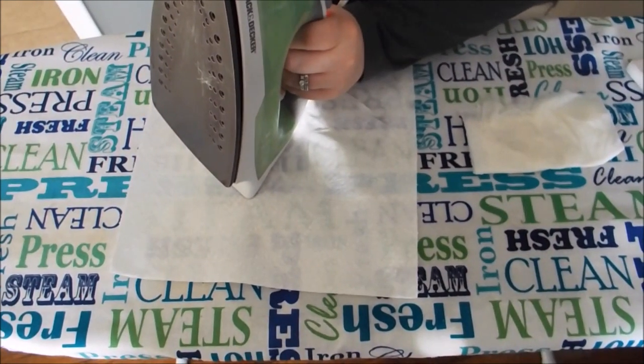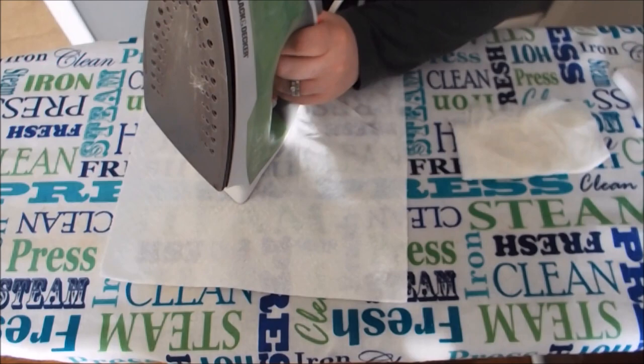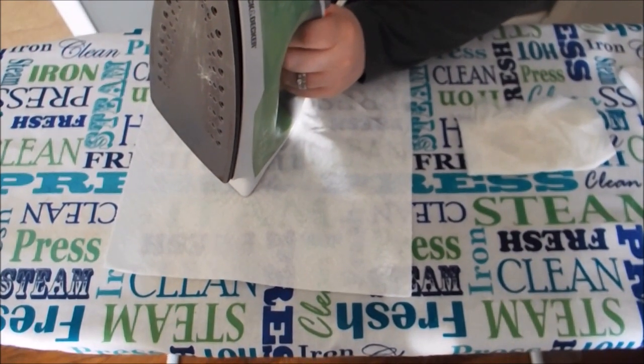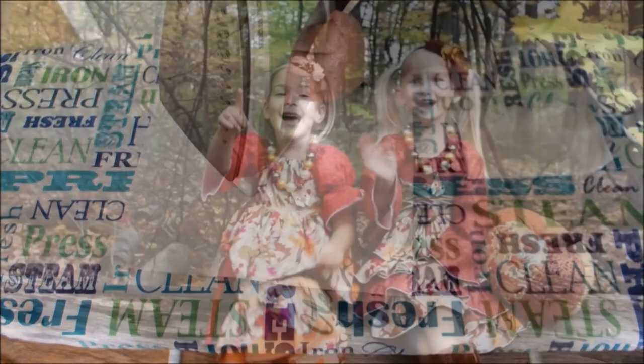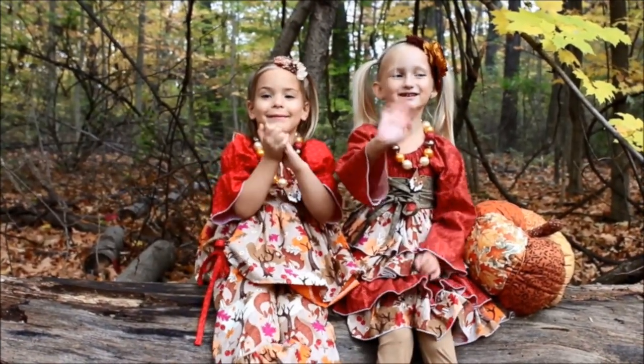We would love to hear your guys' input — how do you clean your irons? Leave a comment below and let us know, and maybe next time my iron gets all gunky, I'll give some of them a try. Thanks so much. Thanks for watching. Make sure you like and subscribe. Bye!